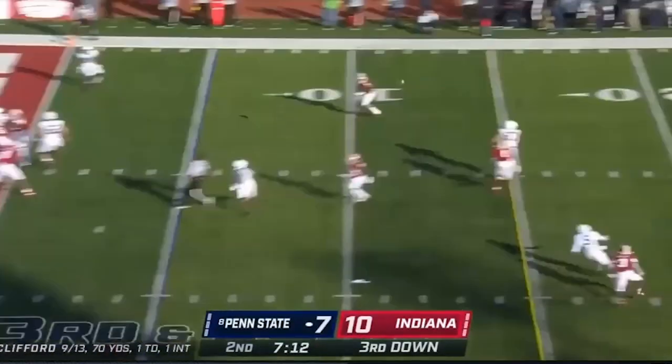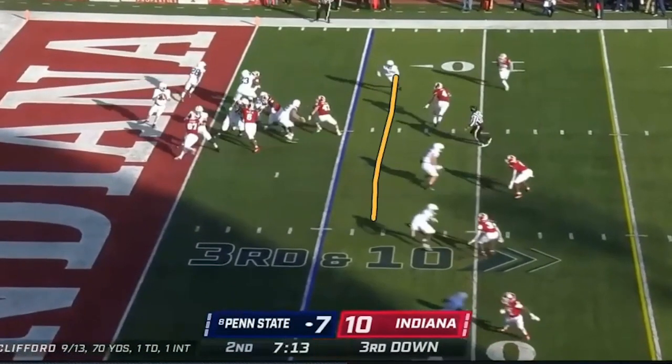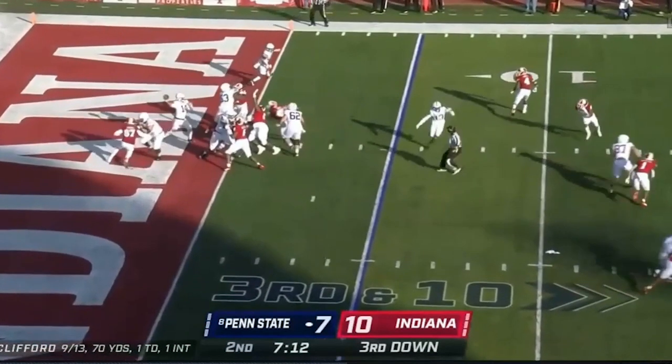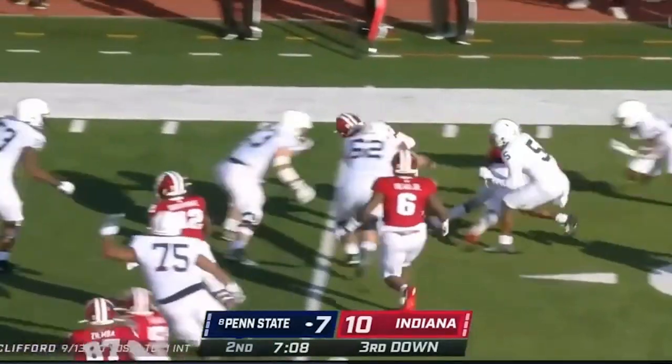Let's watch it again. Look at the crosser — he's got the man. Watch Friermuth set this thing up at the top. He gives him a stutter, eyes went out, sets him, moves his hips. He's got the angle, he's got cushion. He needs to take this thing right now. Bad decision by the quarterback, great play called by Soraka.